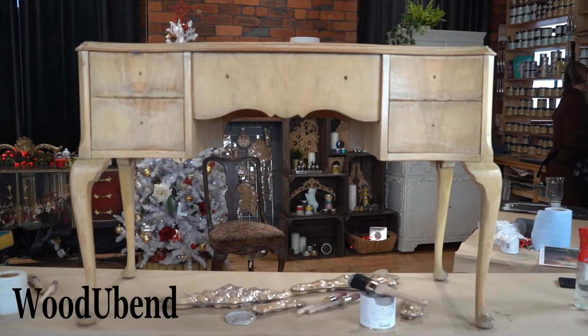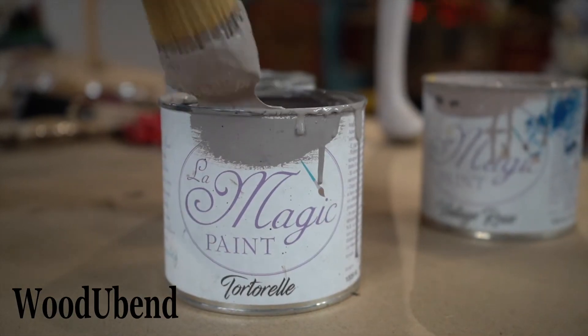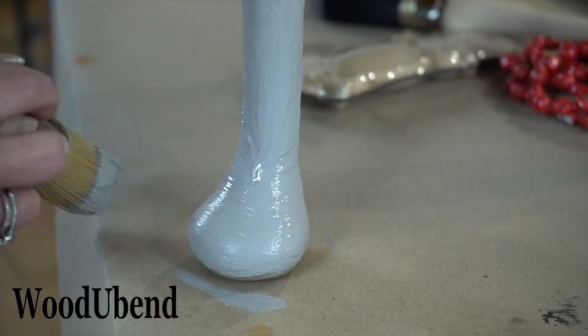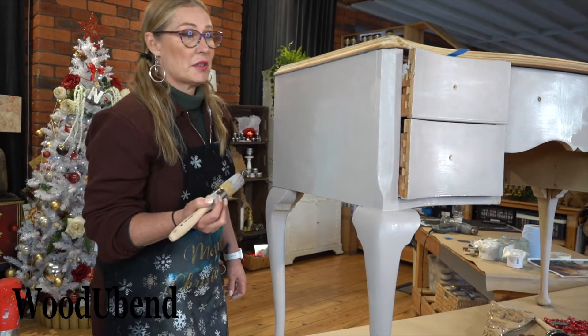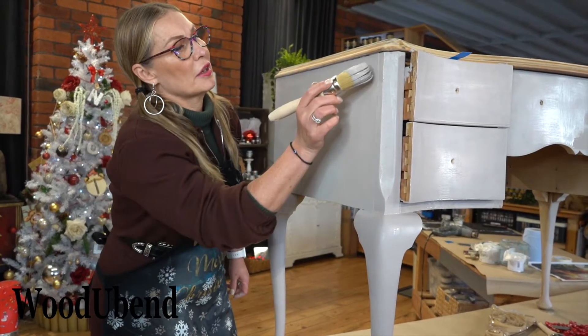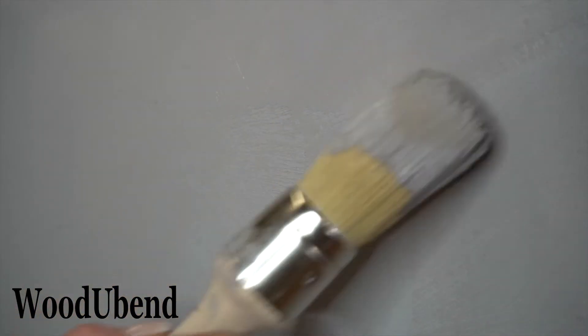For the transformation of this desk we started by covering the whole desk with Tortorelle by La Magic Paint. This is to create an undertone and give it some character. Once the paint starts to tackle, I'm going to gently come in and drag over the top of it just to create some more texture.